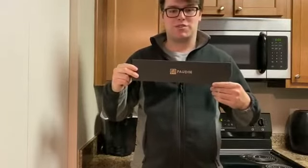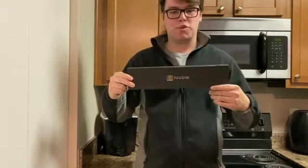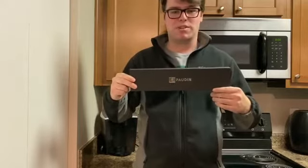Hi everybody, today I'm going to be reviewing this new Pauden boning knife I just received from Amazon. It's an amazing knife, it makes cutting any type of food super easy and enjoyable, and I can't wait to show you how to use it.